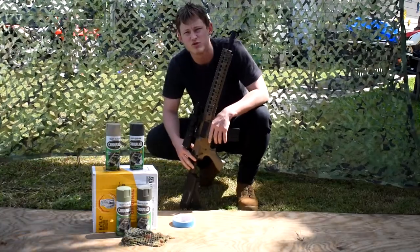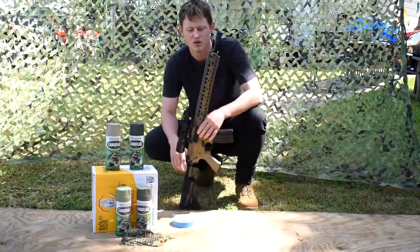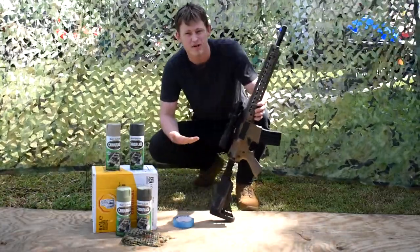Afternoon. We're painting a gun — not a real gun. This is a Ranger M4 made by Seema.